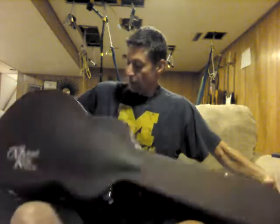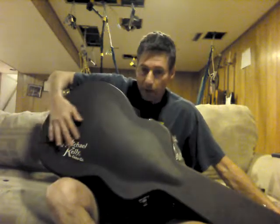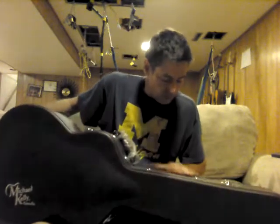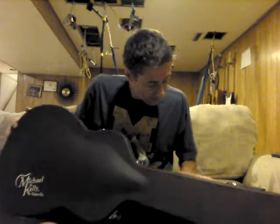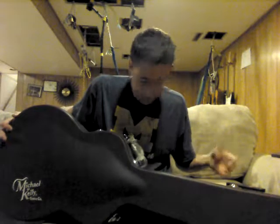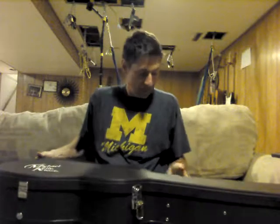First thing I'm looking at is this case, which is a pretty cool case — it feels solid and looks really cool. It's got an embroidered Michael Kelly logo on it. It's kind of strange though — it's got almost like a coat of dust, although I don't think it's really dirty, I think that's just the way it's made. It's a nice solid case with three latches and one in the back.